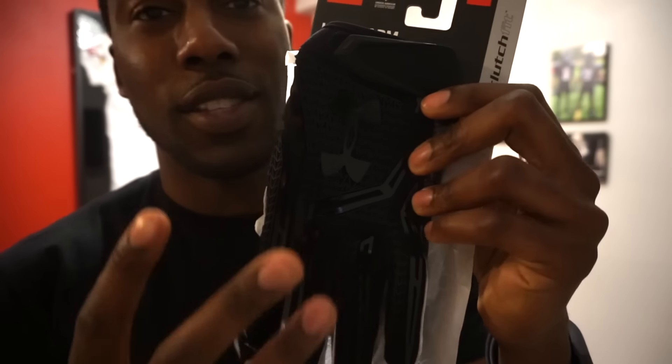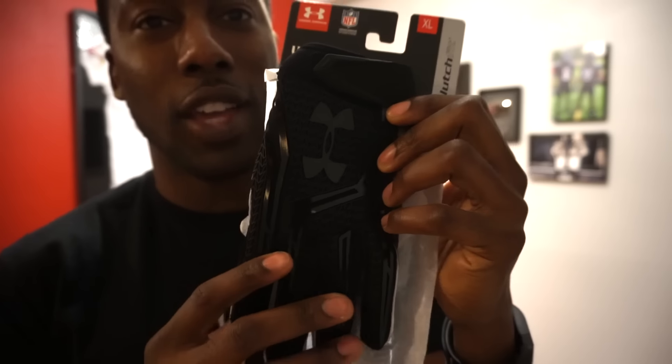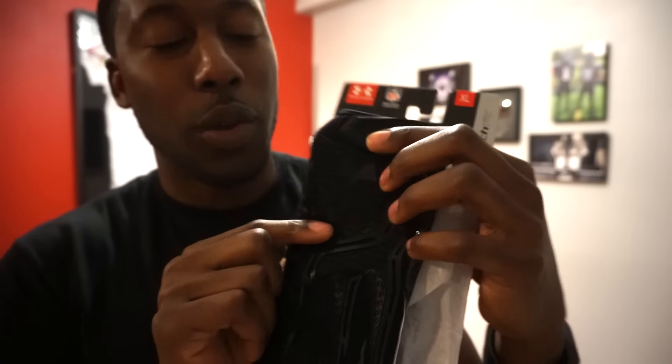I got them in all black — as you can see it's kind of a stealth colorway, part of their stealth package. Black on the Armour logo, you can barely see it in the camera.